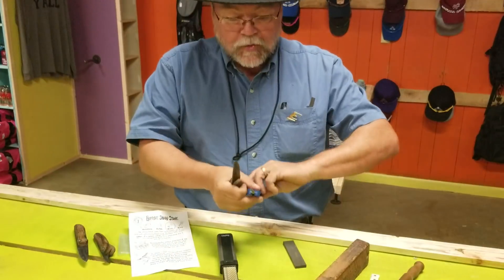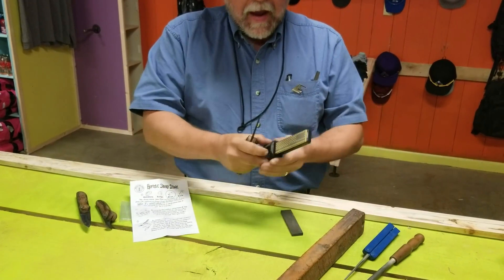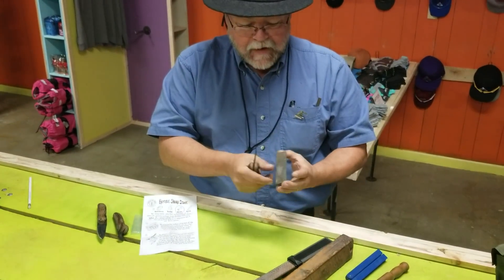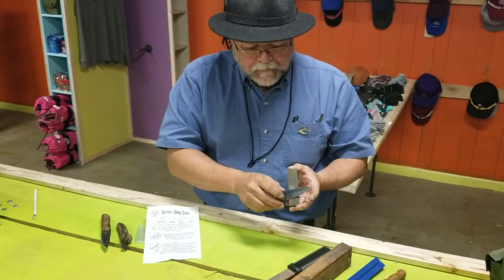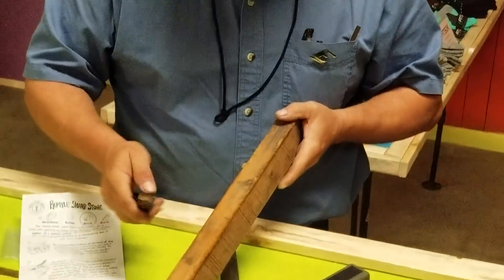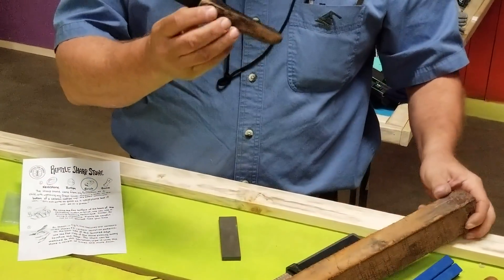You can also sharpen on a diamond steel. I've used some of the Smith's products before to sharpen — any of a wide variety of different techniques can be used for that. If you really need to refine the edge, you can come in with a wet stone, wet the knife, and then come back in with a piece of leather stropping and strop the knife down to the edge you need.